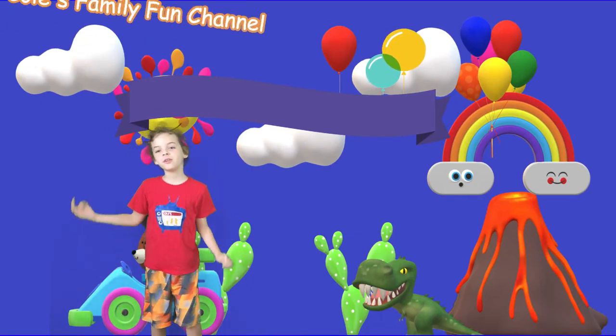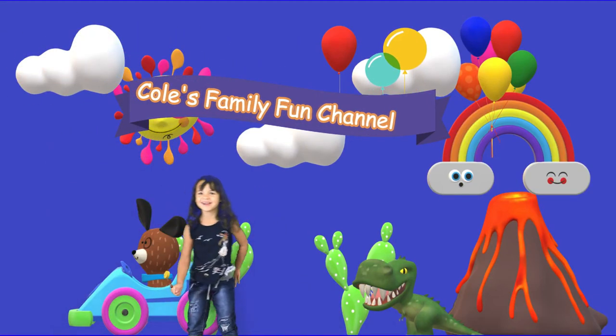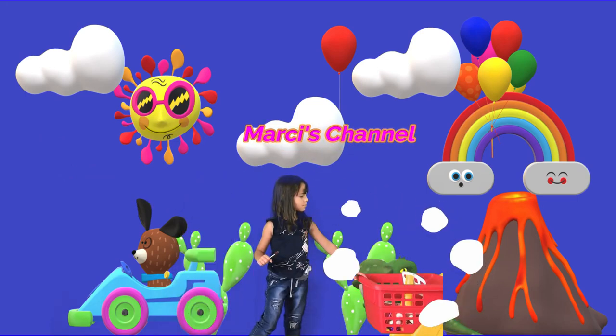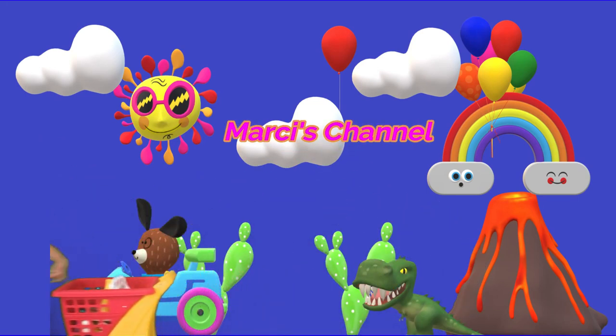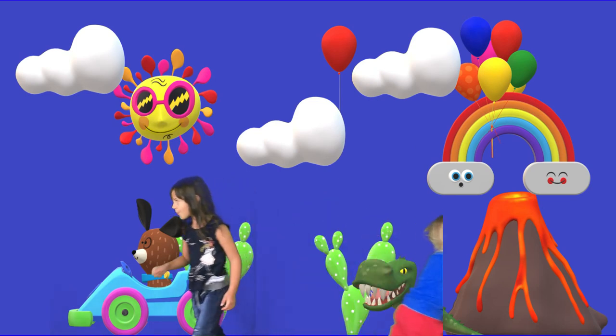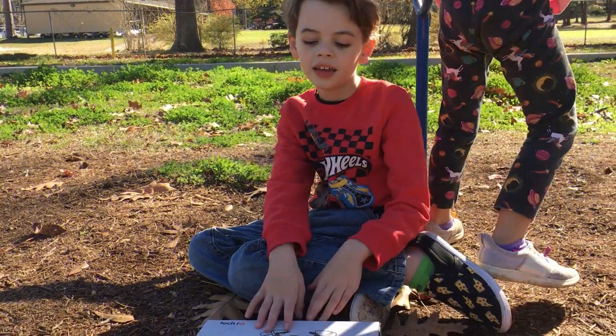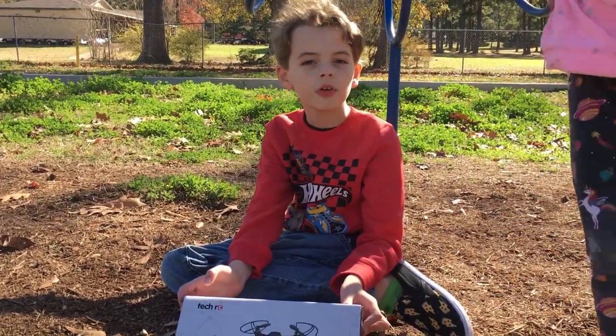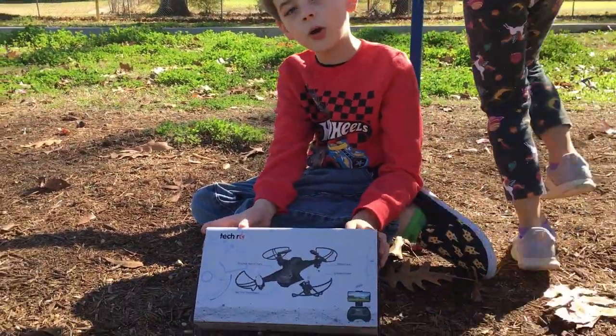Welcome to Kool's Family Fun Channel! Today on Kool's Channel, we're reviewing another drone.